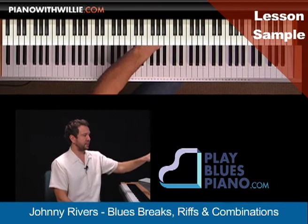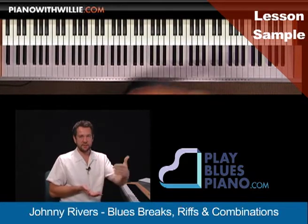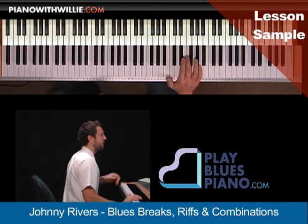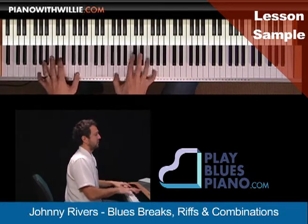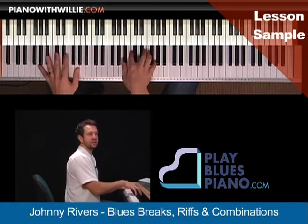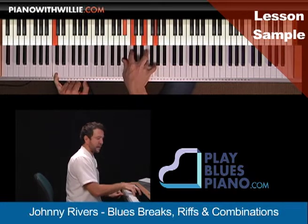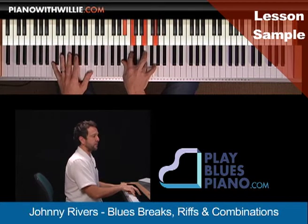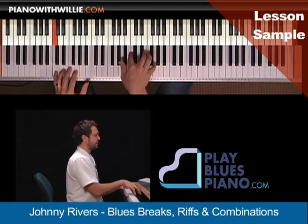Now if we just take these four right here, what we can do is go from one to the other and to the other. So if I start with the first one — and I can just do this simple pattern going back and forth on the C7 chord until I'm ready to come in with the next break. So here's two.